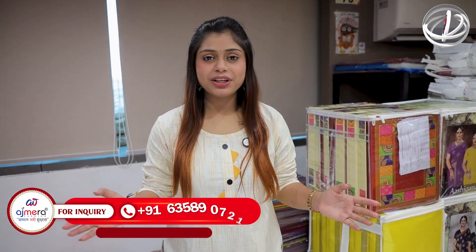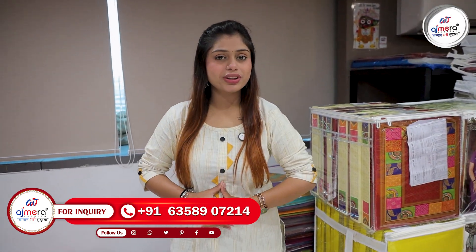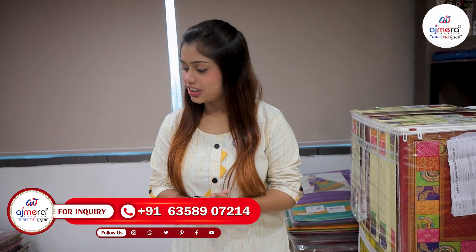Hello everyone, welcome to Haradik, welcome to Ajmira Fashion YouTube channel. So friends, today's collection is going to be a very beautiful ethnic collection where you can see the very beautiful cotton varieties.